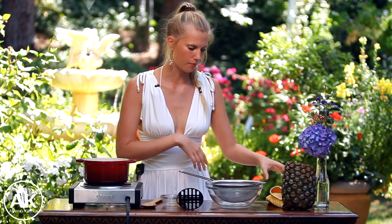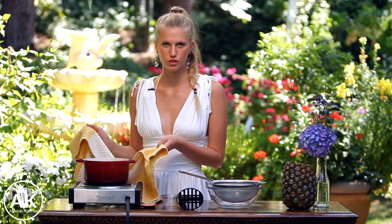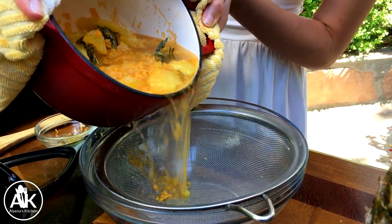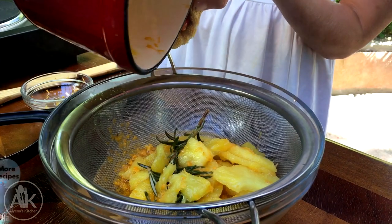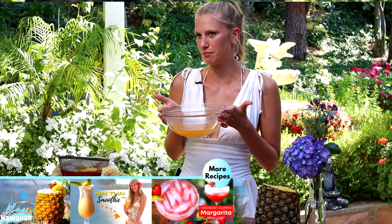Now we can strain our mixture because we don't want all the pulp in there. But if you find that you want more liquid, you can always reuse all the pineapple and rosemary and just add more grapefruit juice, water, and sugar and it'll be just as good. Next, make sure your liquid is completely chilled — pop it in the fridge for about 30 minutes.